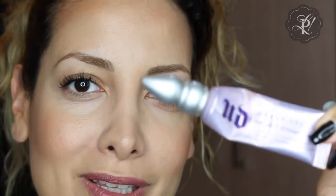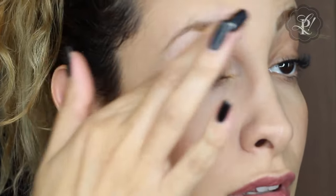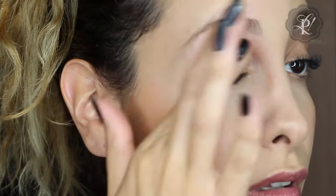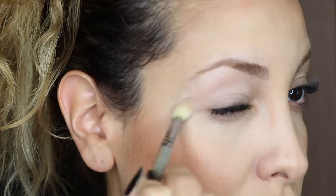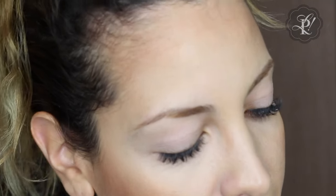We're going to start preparing our eyelid with this paint pot — it's from Urban Decay. The next step is to set with this MAC product called Orbe. I'm going to use a fluffy brush and apply it on the whole eyelid so that it serves as a foundation for our makeup.